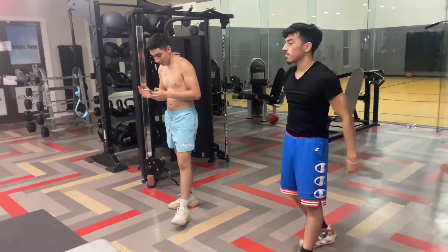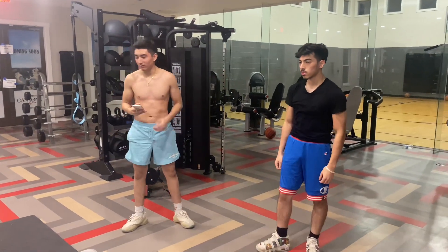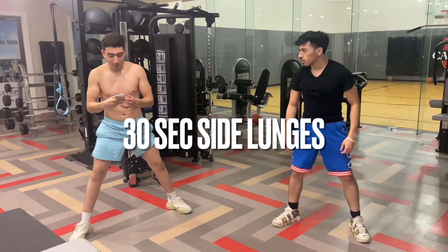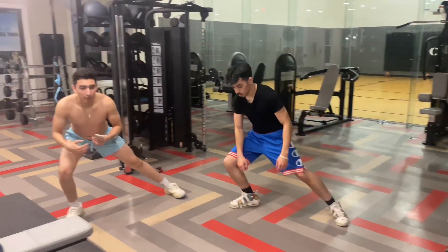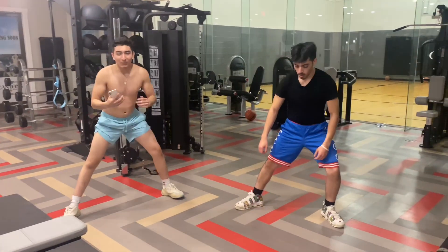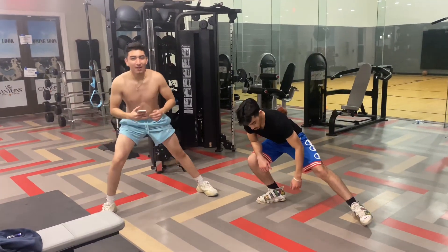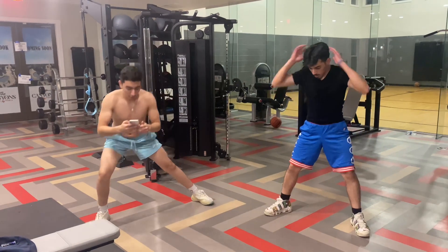Next one is going to be 30 second side moves, like this. We never skip leg day over here. If God gave you legs, show appreciation for them by training them.